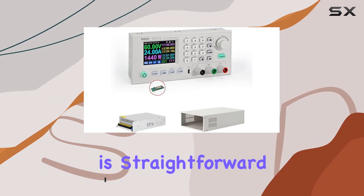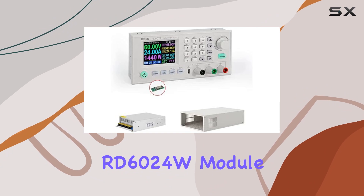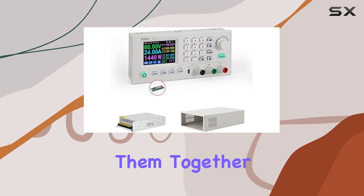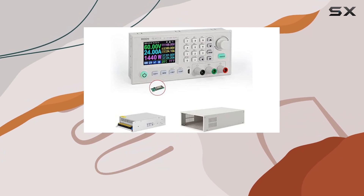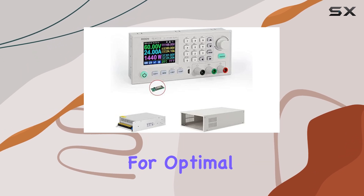First off, assembly is straightforward. With three main components — the RD6024W module, the S800 case, and the 1200W 68V PSU — putting them together is a breeze. Just remember to have an AC power cable handy for connection to your wall outlet. Plus, if you're in a region with 110VAC, don't forget to switch the input gear for optimal performance.